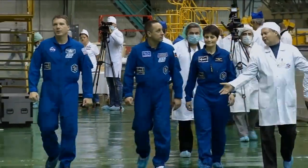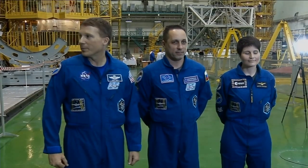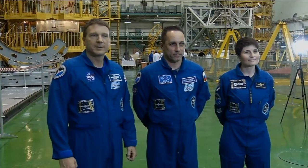We're here at our Soyuz TMA-15M at the fit check to make sure that all the equipment on the inside is where we expect it — to make sure we know where everything is. The next time we're in the vehicle, we'll be in our spacesuits getting ready for launch, so we just need to make sure we can find all the equipment that we need.